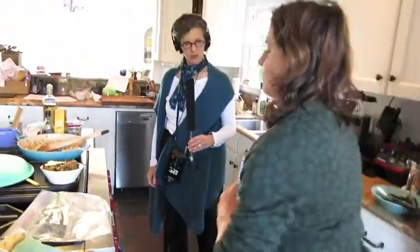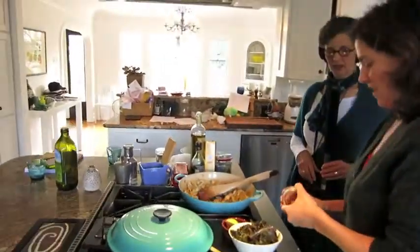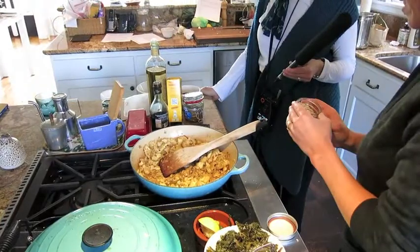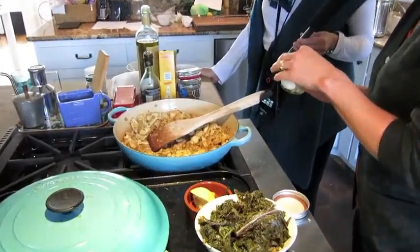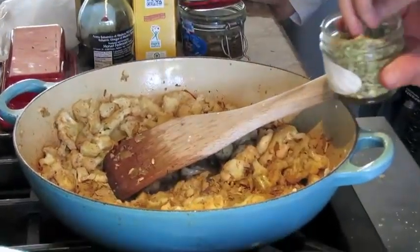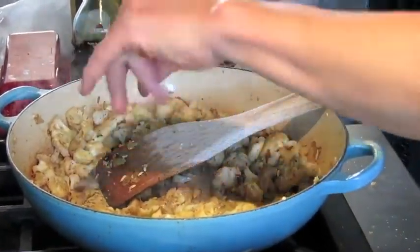I'm going to add a little touch of whole fennel seeds to the mixture. They add a little texture, a little crunch, and that wonderful slightly anise flavor to the whole dish. I just sprinkle it in.